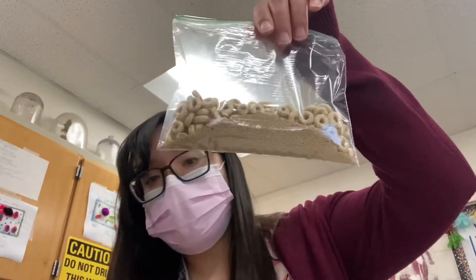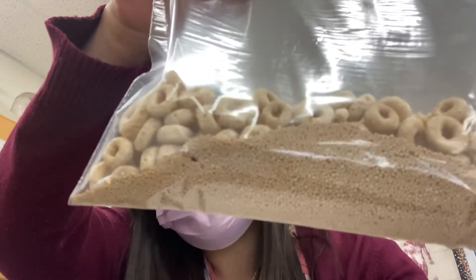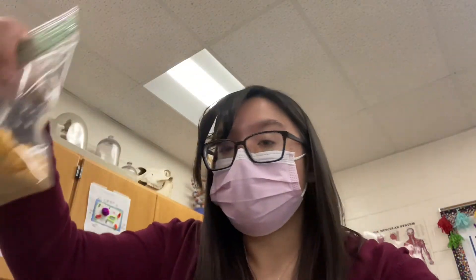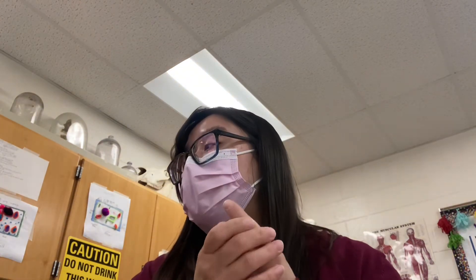I have some bags of cereal, and if you look closely you'll see there's also yeast in the bag — so we have yeast and cereal in three different bags. The different types of cereal are Cheerios, Fruit Loops, and Captain Crunch. We're going to see if we can make fermentation happen and observe some evidence of it.